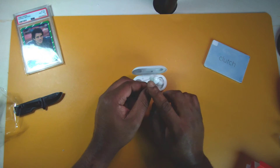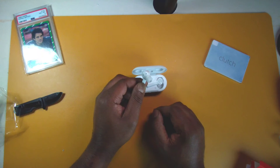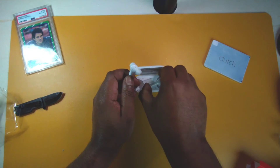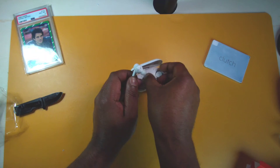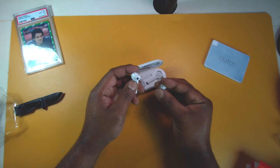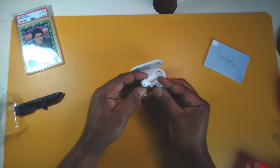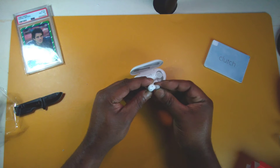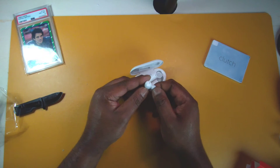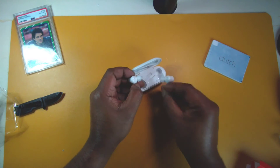I've seen this design before — these are pretty similar to the Soundpeats Mac earbuds. I do like that the stem goes down at an angle, so hopefully it'll fit in my concha. The white silicone tips look good — they're pretty springy and gummy, which is a good build quality on the tips.